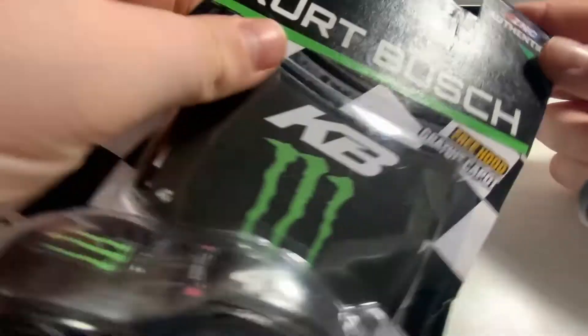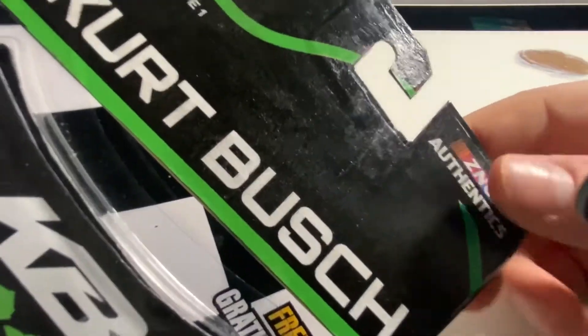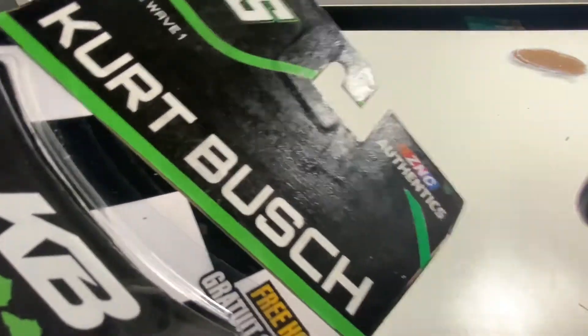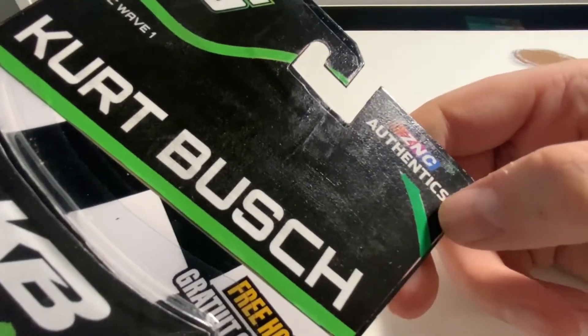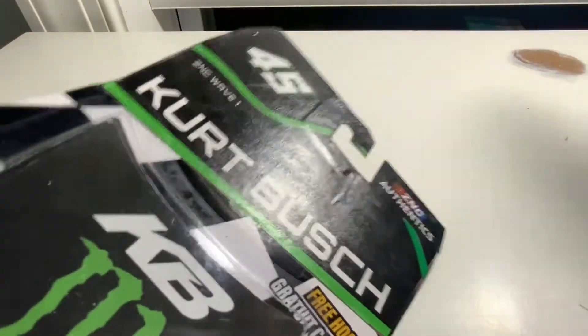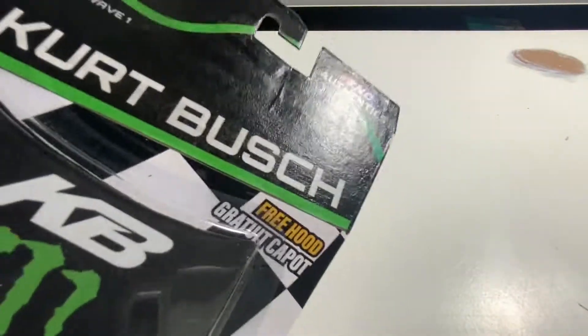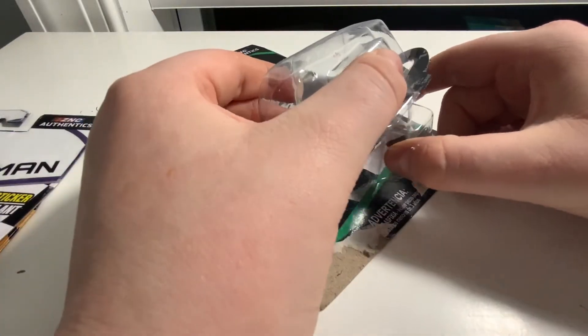ZNC Athletics up there. Right here it's got the little green stripe. I actually painted that one green stripe on right there because I missed doing it in Photoshop, so I had to find the closest color I could and kind of paint it on. But let's open her up and take a look at the diecast itself.